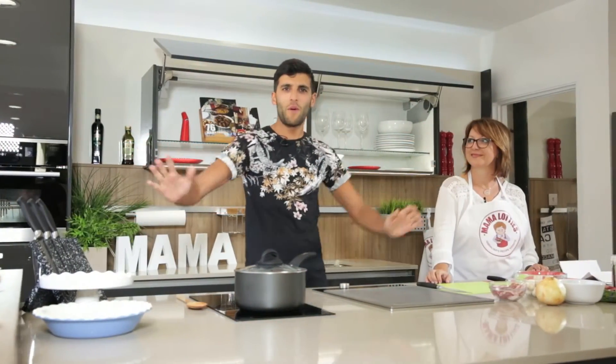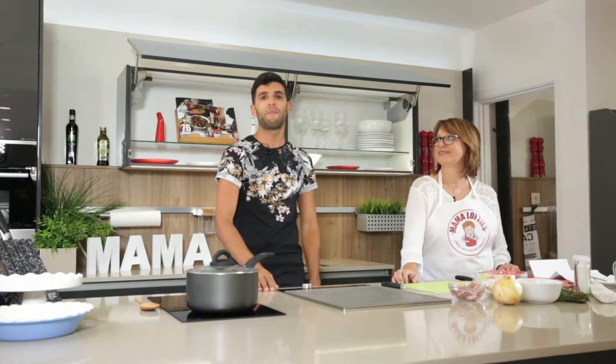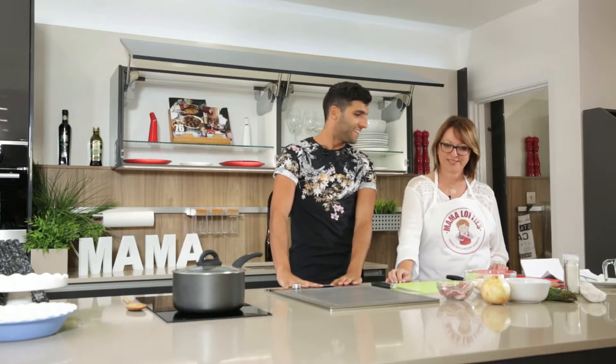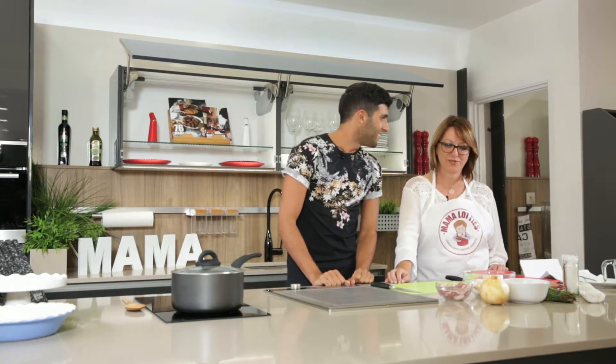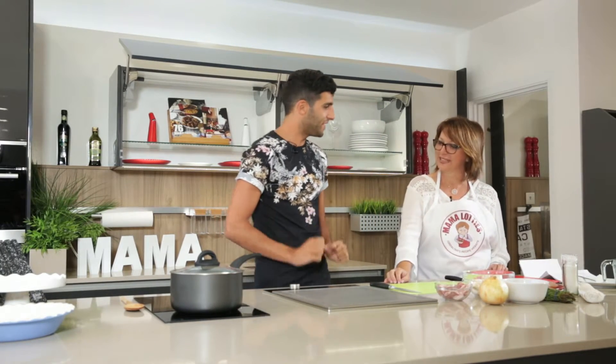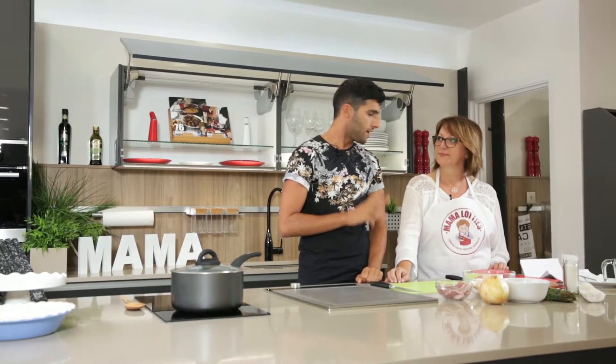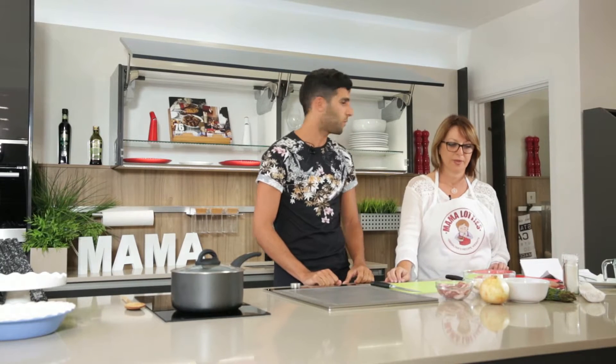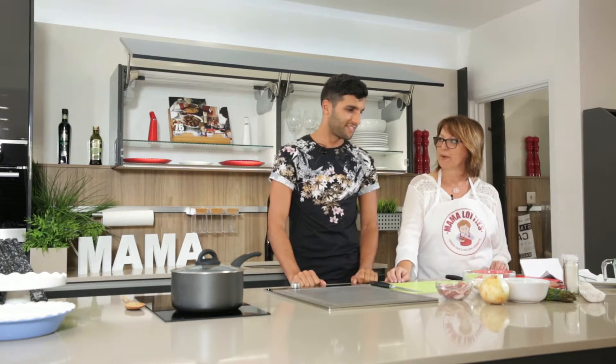Buenos días everyone and welcome back to Mama Lottis Kitchen. Today I have a very special guest because I'm joined by my summer sister, it's Mauisa, or Maria Luisa. Welcome to the show today. Thank you very much, I'm so excited to have you here. What are you going to make us today? We're going to make three dishes today. We're going to start with the chicken and mushroom pie, and then we're going to follow with the tuna turner and the typical Christmas pan dulce.